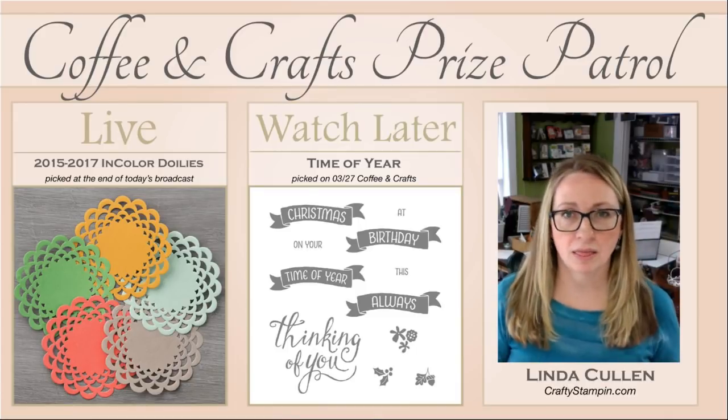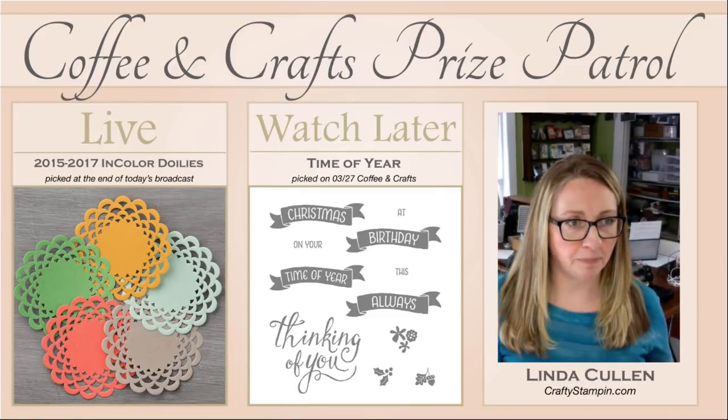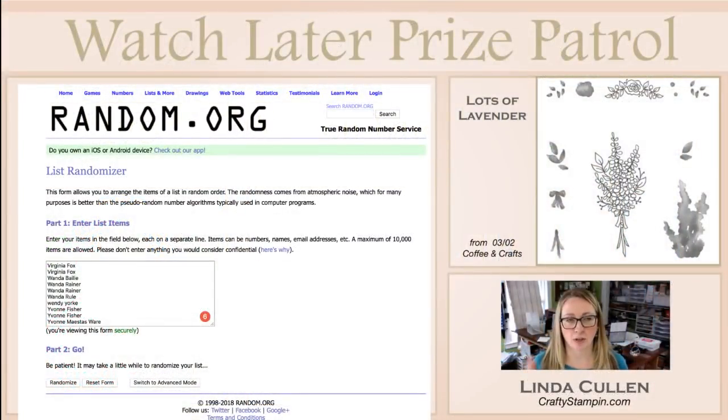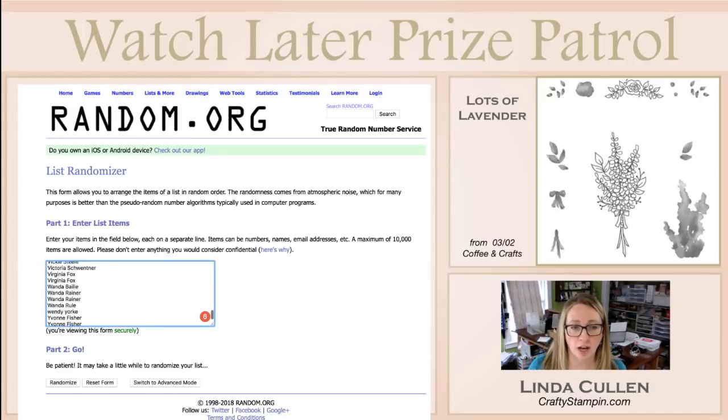We want to pick the winner from last time. I thank everybody for trying to stick with me, because I have been on a scattered schedule since February — things have been going left, right, and center. So this is way back from March 2nd, and this is for the Lots of Lavender. This is a current Sale-A-Bration item, and Sale-A-Bration is coming to an end. I hope everybody's got everything they want. You've got a couple more weeks to either get the products you want or join, because this is an awesome time to join. Let's pick a winner for the Lots of Lavender.